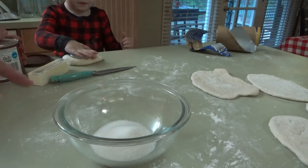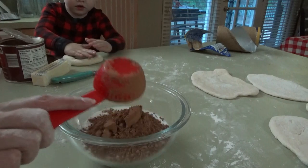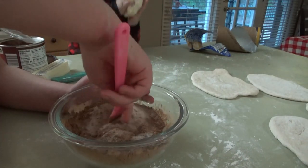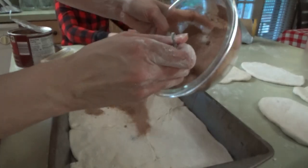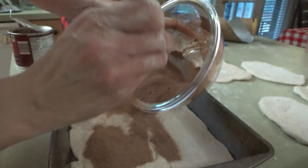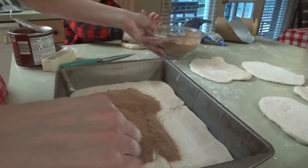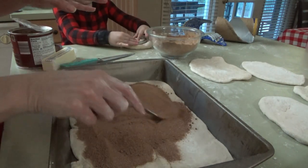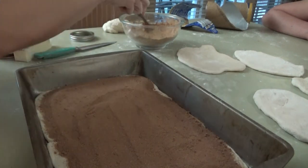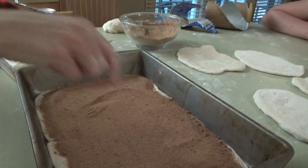Okay, in this bowl we're going to put some sugar and some unsweetened cocoa powder. We'll just mix all that together. You're doing a good job, Sissy. We're going to put the cocoa mixture right on top here. We have extra dough, so I'm not going to use all of this. We'll try to make just some regular small ones with the extra dough. Now we're going to take the butter and put some really thin slices of butter all over.